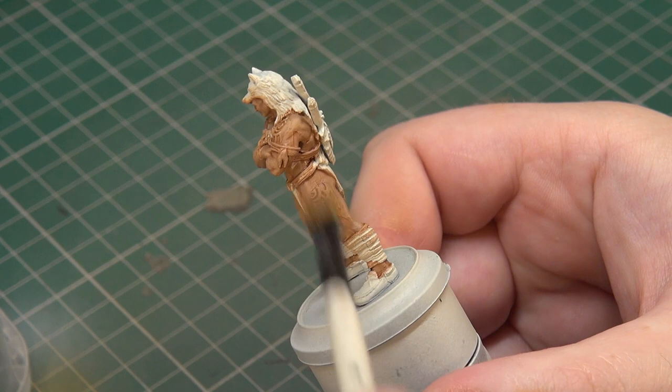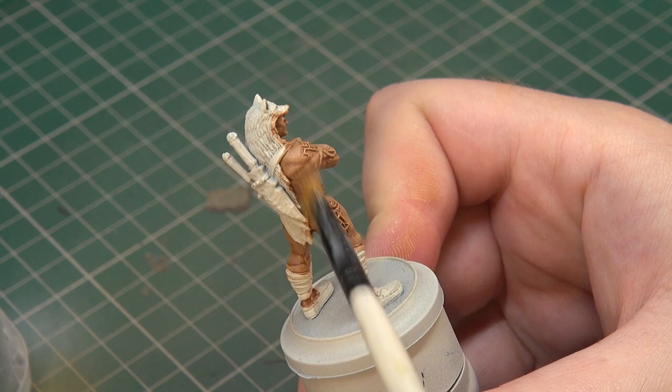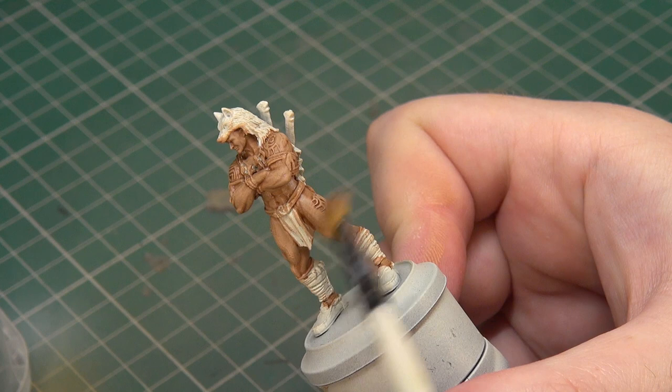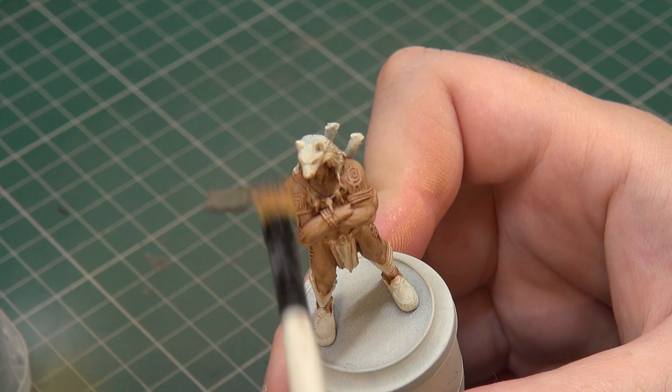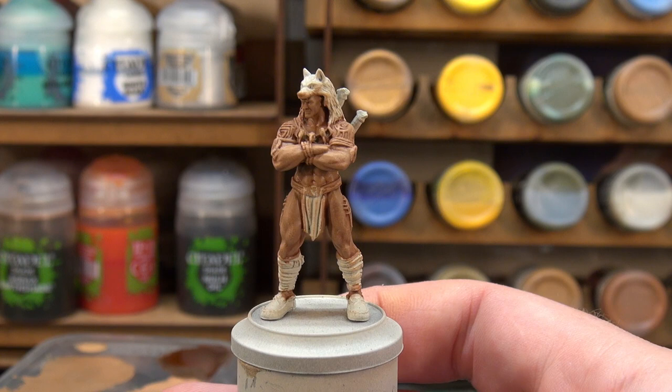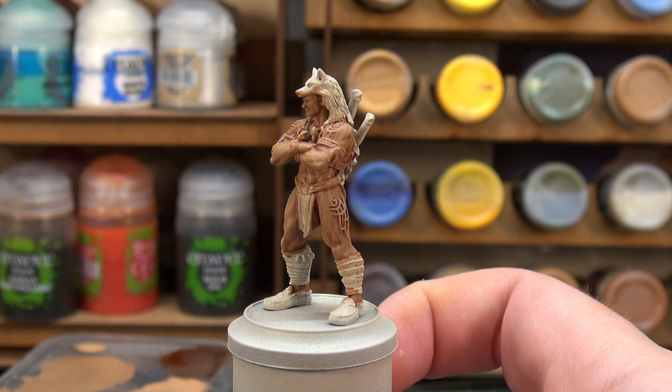Light dry brushes are a simple way around a lack of confidence in mixing or blending — they'll never replace a good blending technique, and professional painters might say you may as well just blend at this point. But for a slightly quicker result, I'd be happy with that. I think that looks all right.